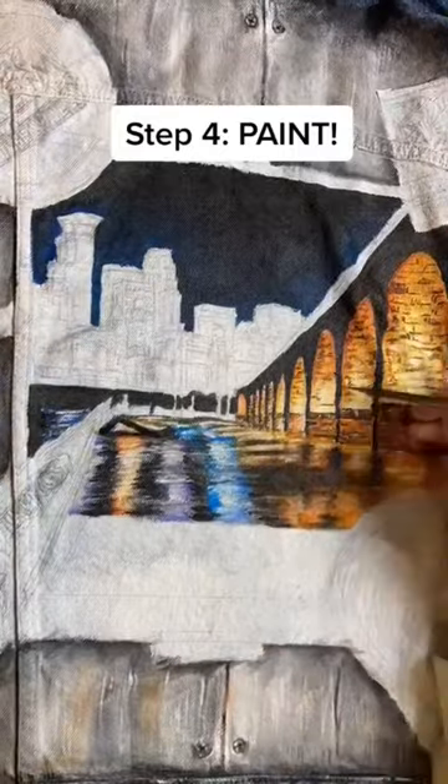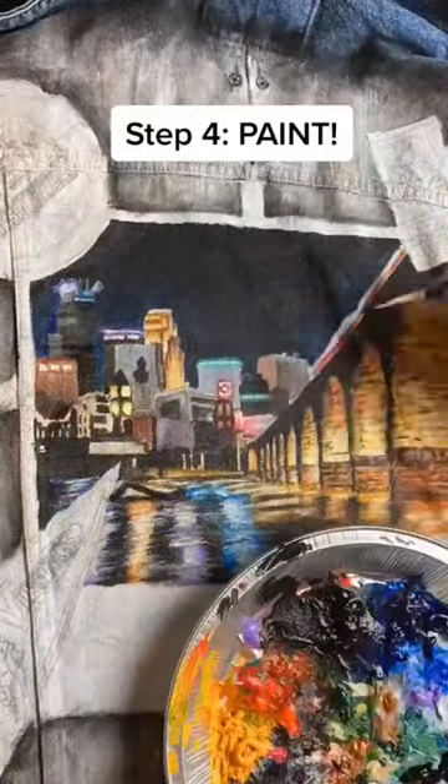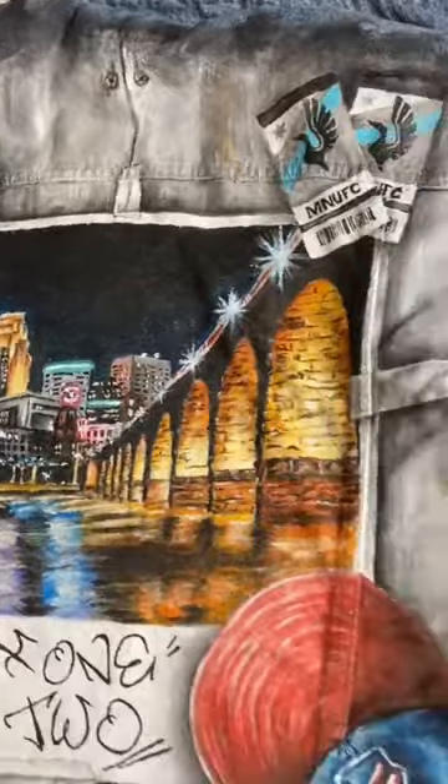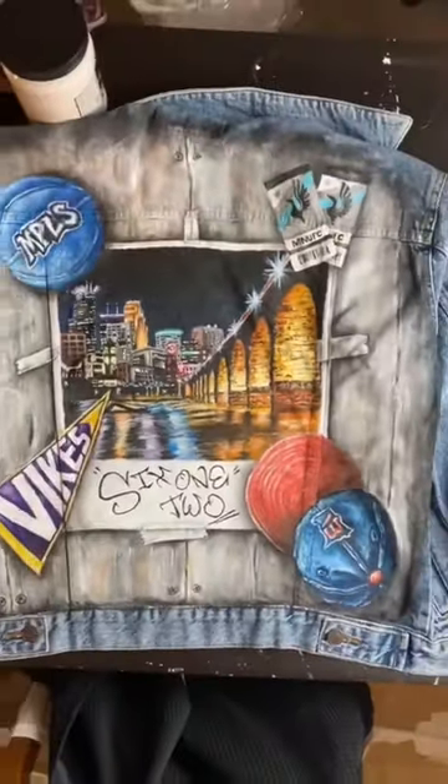The next step is just paint until you're all done. That's the secret to making my garments flexible and washable. Let me know if you have questions.